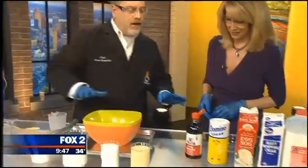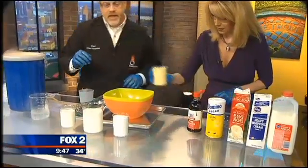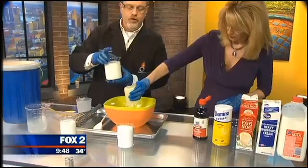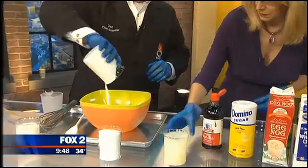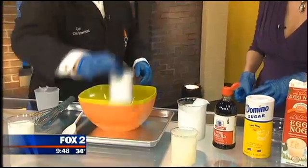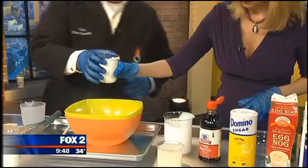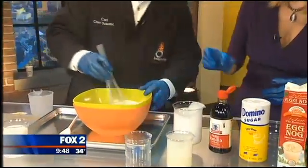To make our ice cream it's really simple. First ingredient: eggnog — go ahead and pour it into the bowl. Next ingredient is two cups of heavy whipping cream. This is not low-fat ice cream by any stretch of the imagination. And then a dash of sugar — add a dash of sugar in there. My dash is kind of like the whole thing. That's a cup of sugar.